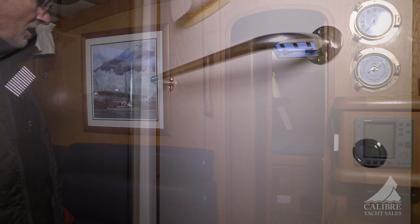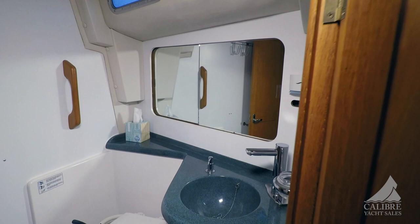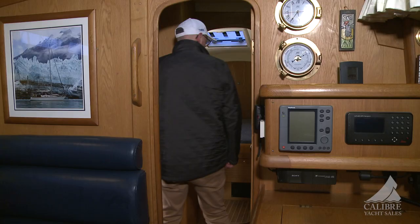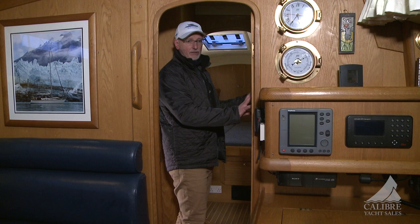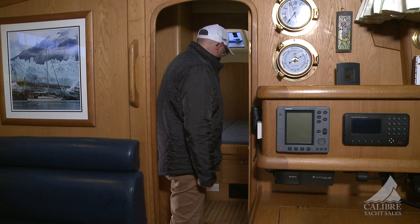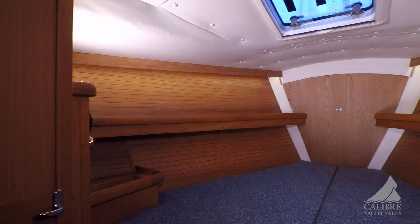Moving forward we have our V-berth with another head with shower. On the side is the third suite, which was ordered from the factory — it is another berth that can also be used for storage, making a great place to tuck things away. Plenty of room in here, lots of storage, hanging lockers, and a hatch bringing in fresh air.